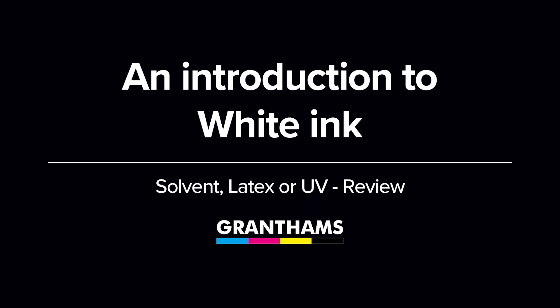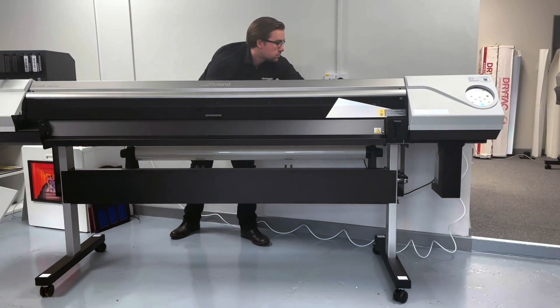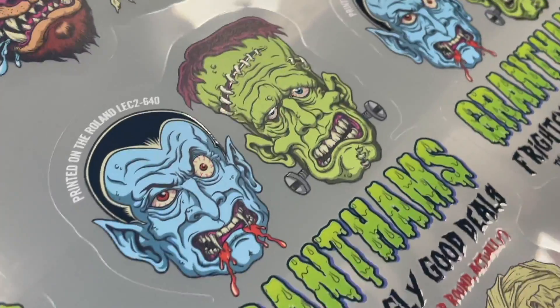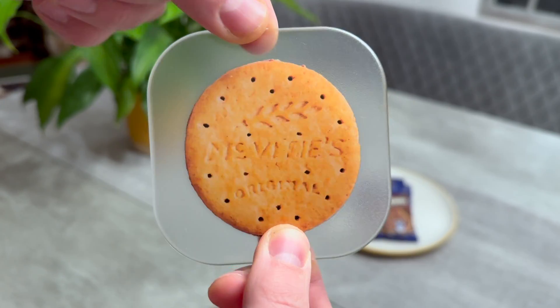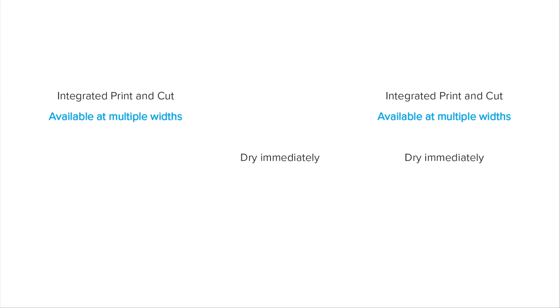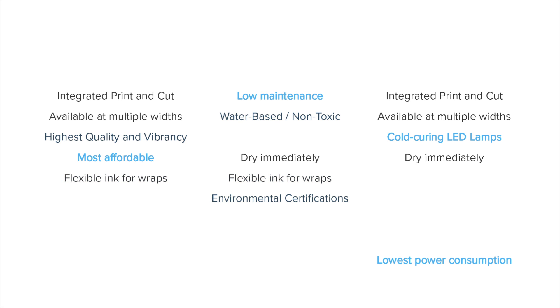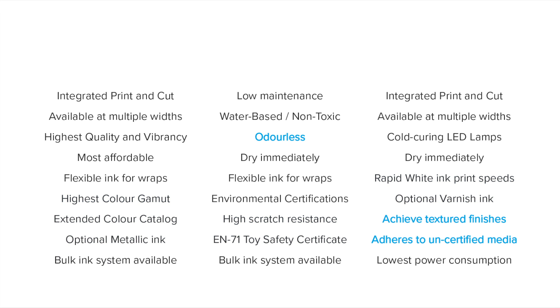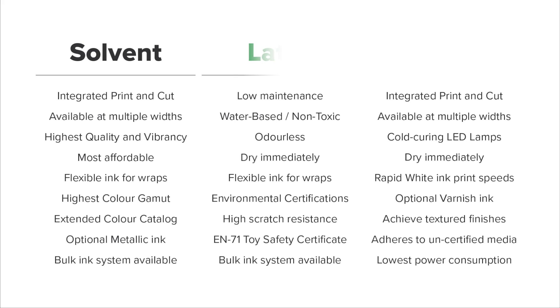As manufacturers respond to the demands of their client base, the facility to introduce white ink to your next printer has steadily become more affordable and less painstaking, leading to more print departments looking to bring the service in-house. If you're looking to invest in a large format printer capable of printing white ink, you've most likely come across a wide range of different technologies, brands and variations. In this video we aim to compare three of the most recognised technologies in the signage industry — solvent, latex and UV — in order to better understand what benefits each ink can bring to the table.